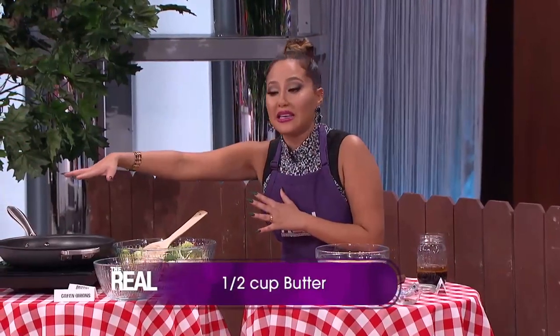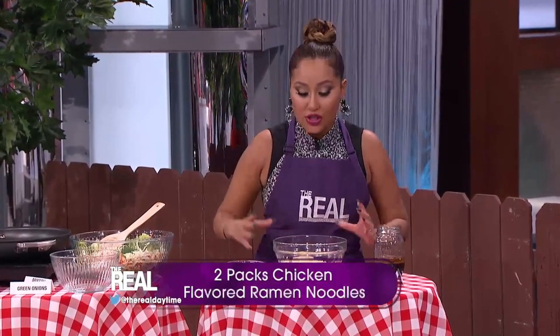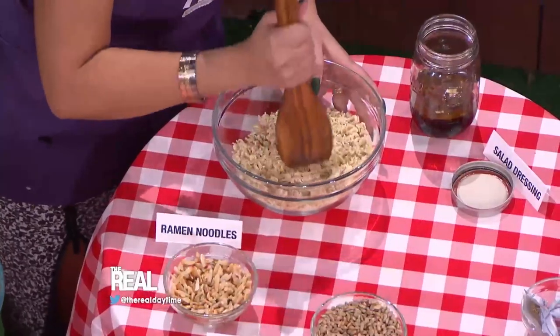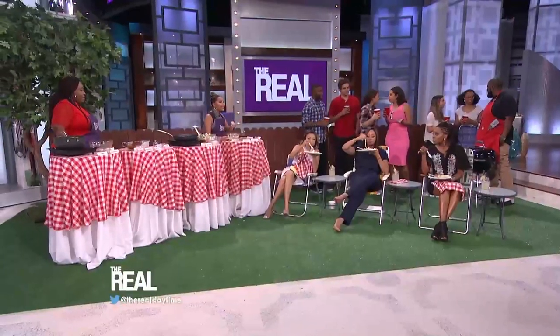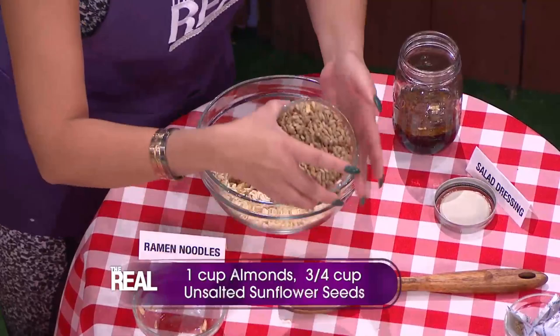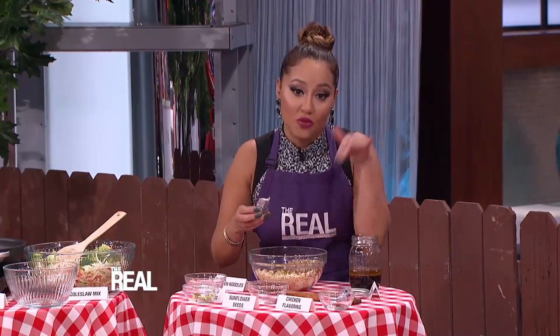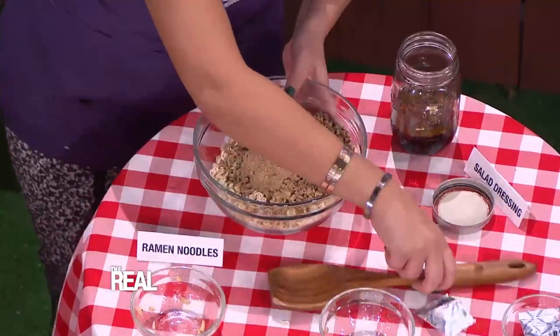Melt a half cup of butter in a large skillet over medium heat. In a bowl, crumble up two packs of chicken-flavored dry ramen noodles. Then add a cup of slivered almonds, three to four cups of unsalted sunflower seeds, and sprinkle in the seasoning packets that came with the ramen noodles. Add your crunchy noodle mix to the skillet.